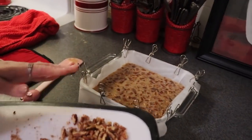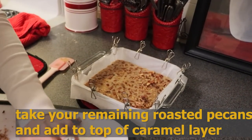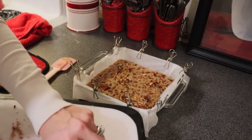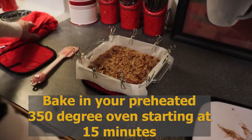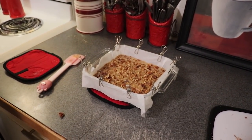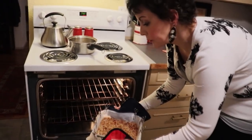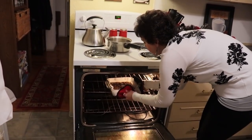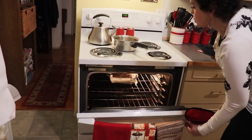Now I'm going to pour our caramel pecan sauce onto the shortbread. I'm going to take our remaining pecans and put them on top. This is going to go back into the oven, starting at 15 minutes. Our oven is still at 350 degrees, which is what we cooked our crust at, so we are putting this in for starting at 15 minutes and then we are going to check on it.